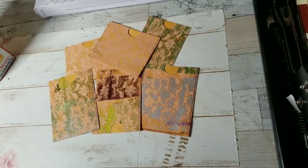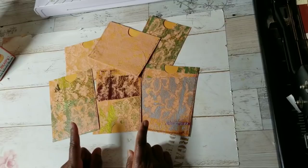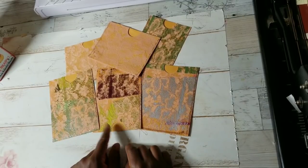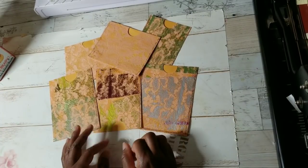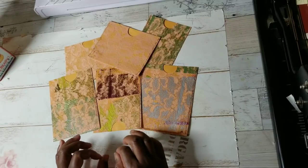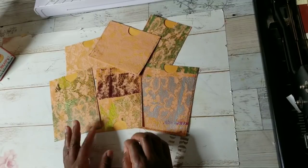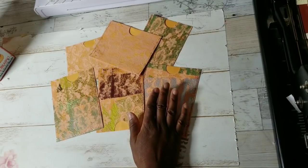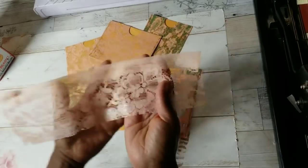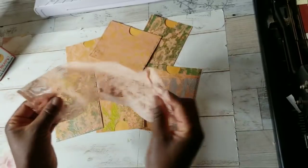Hi YouTube, this is Felicia with Bible Scraps and I am back with another heat collage. This is not a wax paper napkin video because I am not using paper napkins. I am using a product that I think gets neglected in the junk journaling book diary making world because it's considered cheap — and it is cheap — but I came across a beautiful color. You'll see more of that scratchy feel curtain.